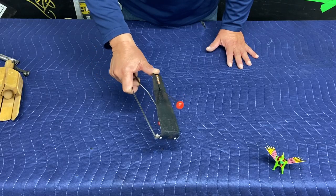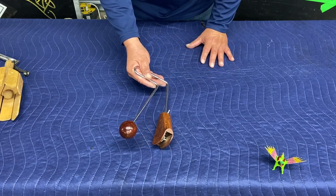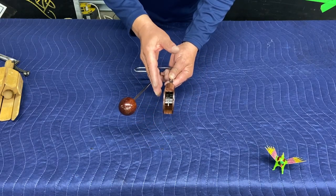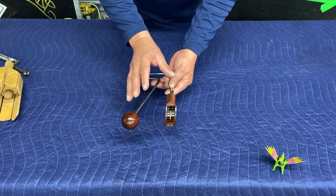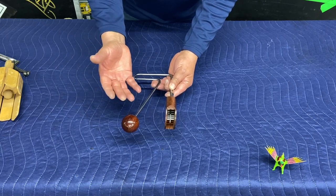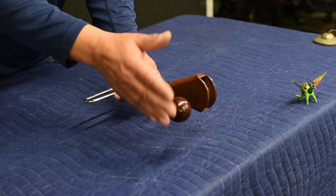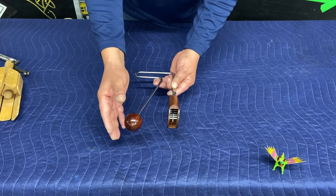The flexitone. Another one of my favorite instruments is the vibroslap. This particular one is made out of wood. Originally, it was made from an animal — the jawbone of the animal. The sound it produces is when you hit the ball part of the instrument, and it creates a sound.